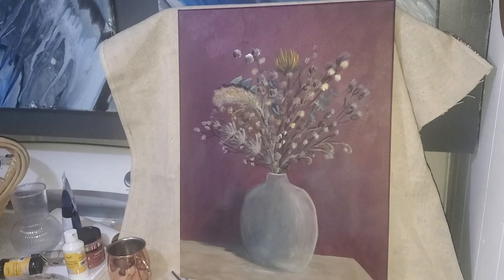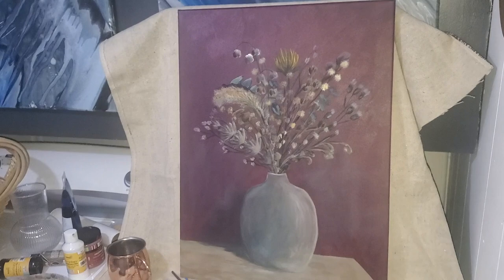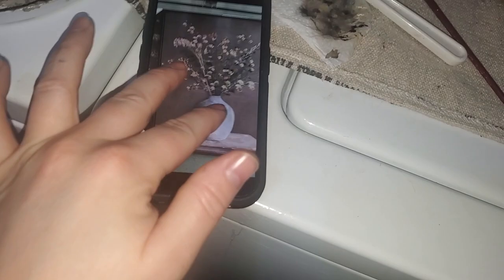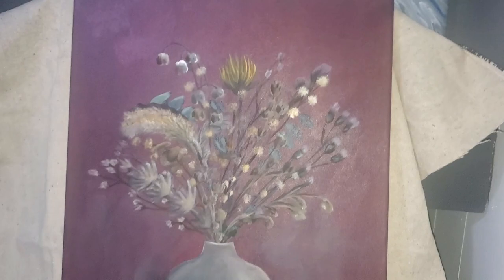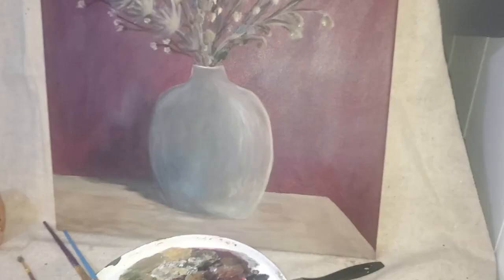I'll probably go ahead and sign my name in the corner. Even though it's a replica piece, this is my inspiration — I can still sign my piece because I painted this. That was super fun. I'm sorry I didn't show everything, but this video was long enough as it is. Thank you so much for watching. I hope you enjoyed the video — I'll see you guys in my next one. Bye!